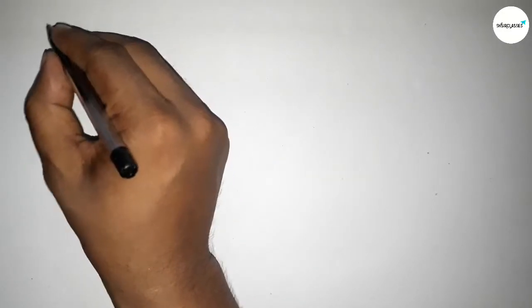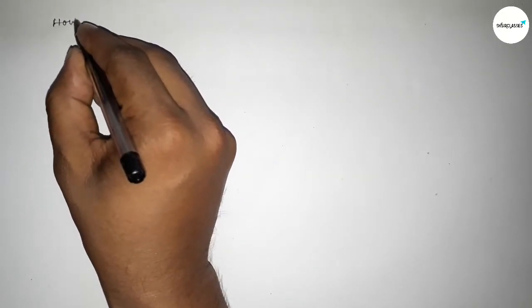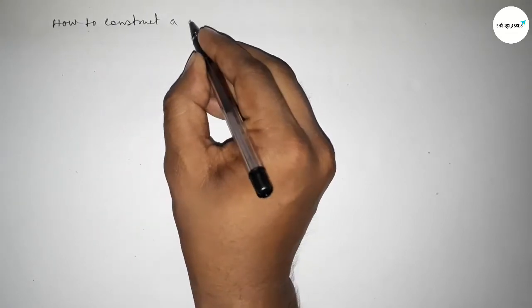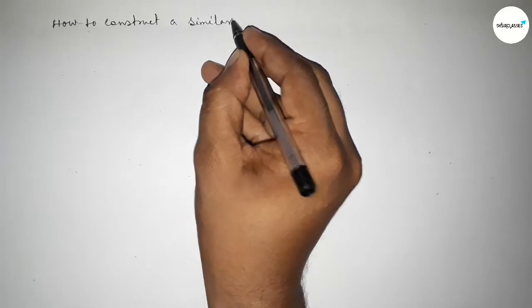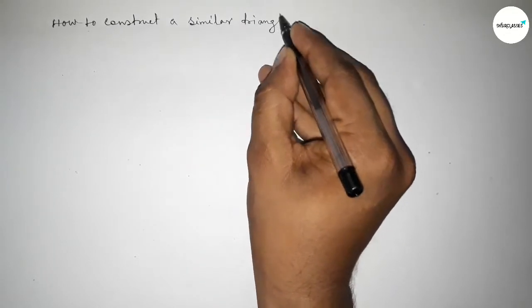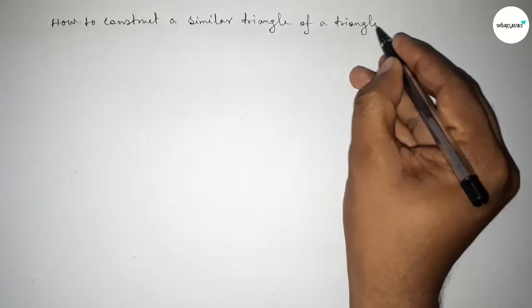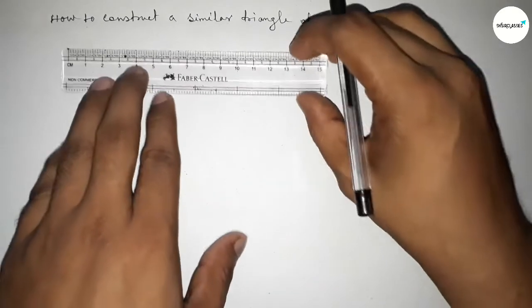Hi everyone, welcome to SI Share Classes. Today in this video we have to construct a similar triangle of a triangle by using compass in an easy way. So let's start the video.